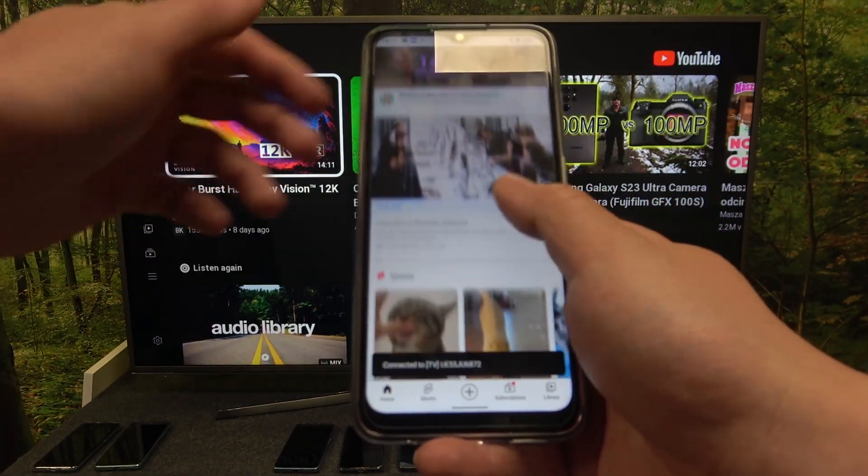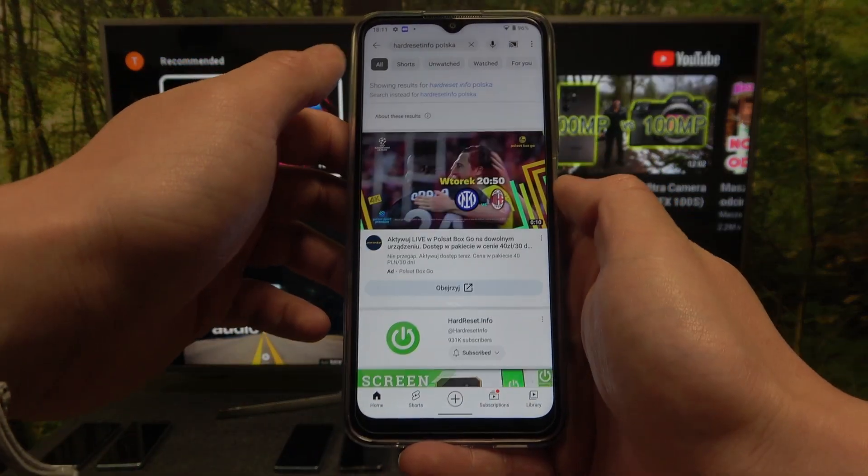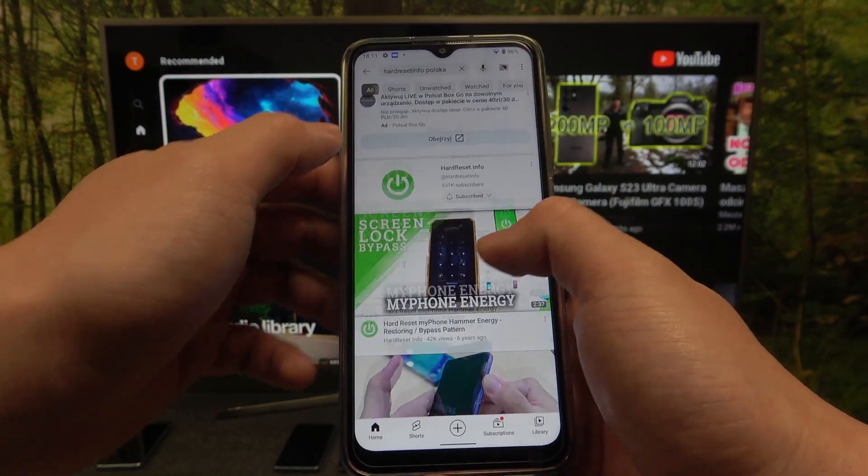Now when both devices are connected you can play any music or video you want on your smartphone and it will be displayed on the TV.